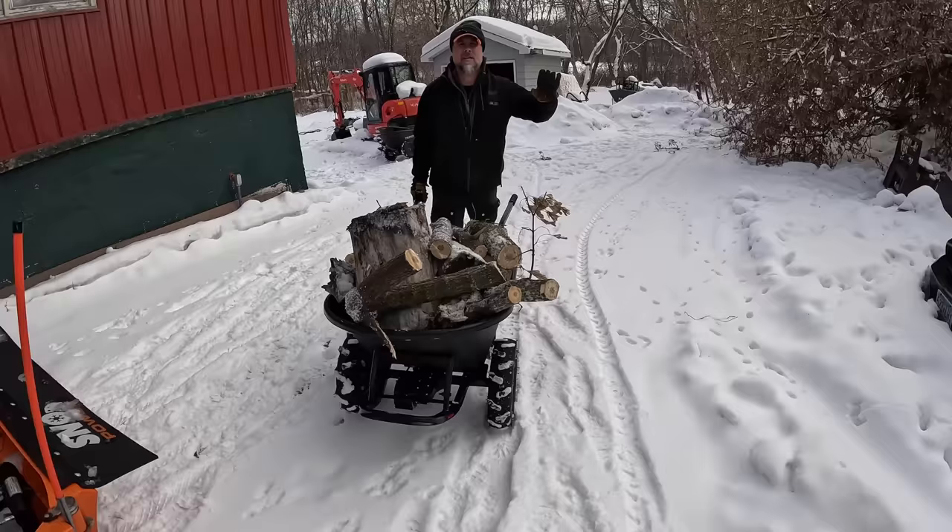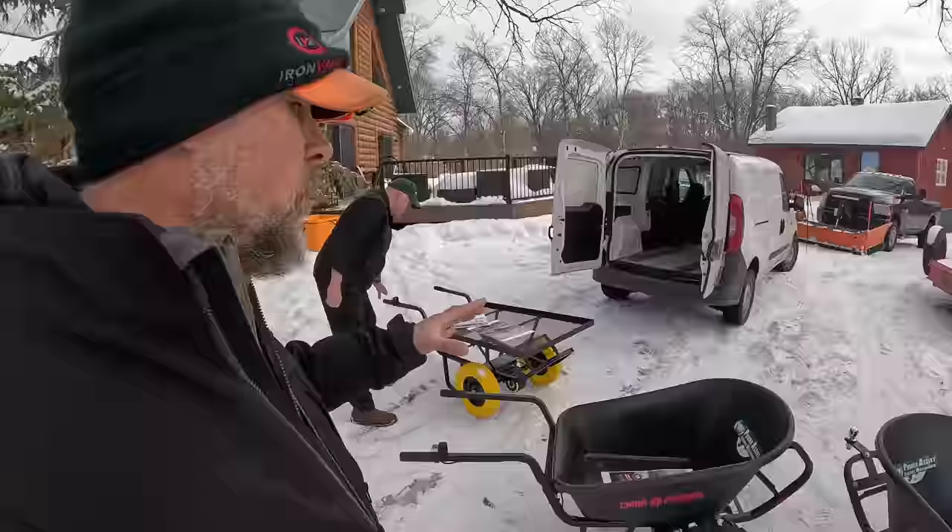I've tested other electric wheelbarrows and I'm going on the record to say this is the best bang for the buck, the best value for what you're getting. I'm thinking about Makita's wheelbarrow — the Makita wheelbarrow runs off a couple of their batteries, and those just don't give you the kind of run time that a guy on a job site really needs. The Chore Warrior runs off multiple ATV batteries locked inside a steel cage — you can work all day long on one charge.